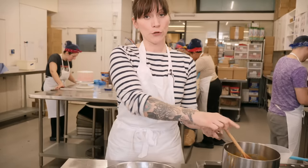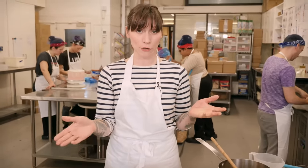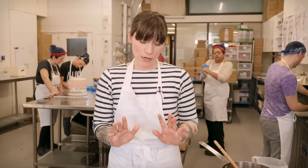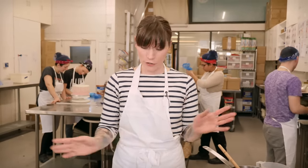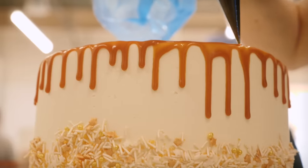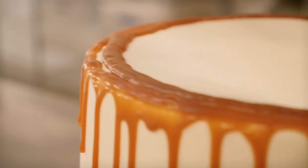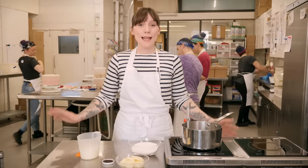Whatever you do, don't put your caramel hot into the fridge to cool it down because that'll raise the temperature of the fridge and put other food in the danger zone. I'd recommend leaving it at room temperature to cool down first, then putting it in the fridge. Here at CND we use it to fill some of our cupcakes and to drizzle on our delicious salted caramel cake.